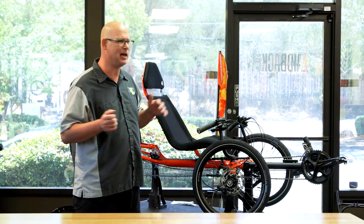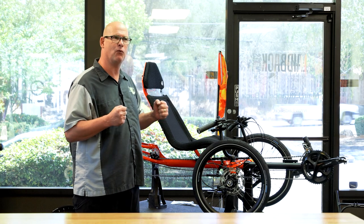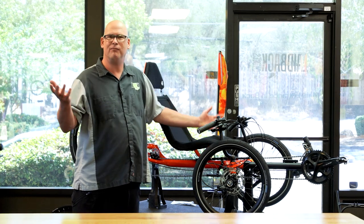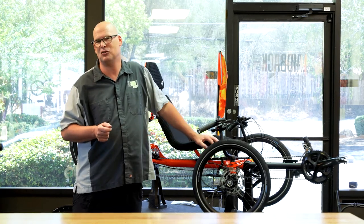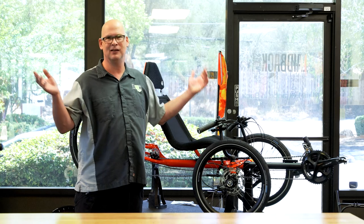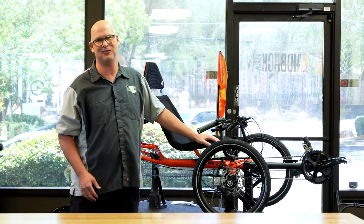I definitely noticed the quality of those components. The light weight of the trike — it felt breezy and easy, like I wasn't fighting the trike; I was going at a nice pace. I think you should try one out. Just come over to Laidback Cycles and check one out, or if you're somewhere else in the country, go to your local TerraTrike dealer and try one out because they are so fun. This is Laidback Mickey for Laidback Cycles, reviewing the TerraTrike GTS. We'll catch you on the next video.